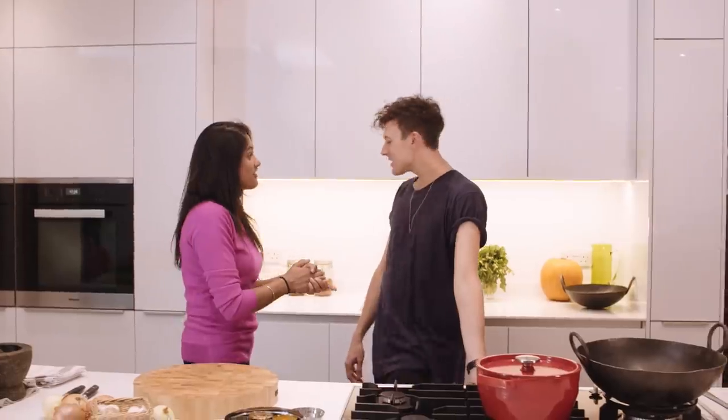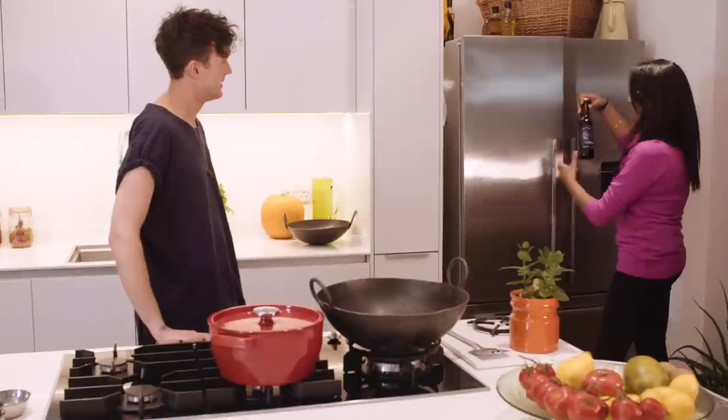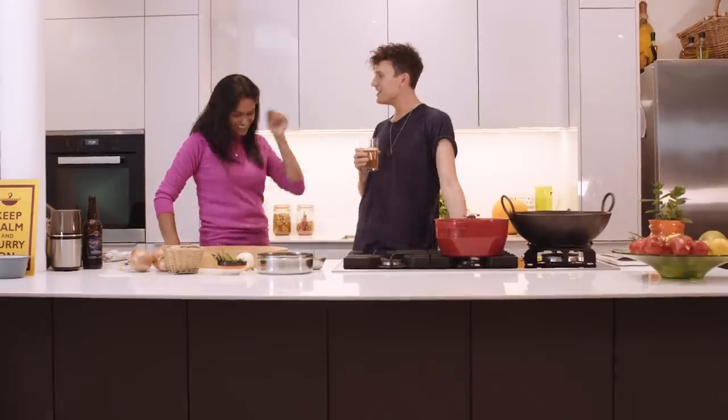I'm gonna get you a drink. Oh yes please! I don't know what you've got — a cardamom beer. Oh wow, it's lovely! Yeah, really nice. I'm getting it — that's really good.